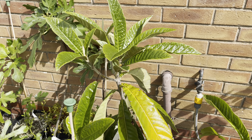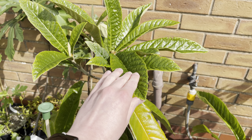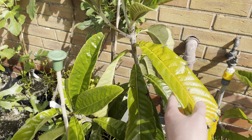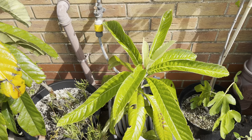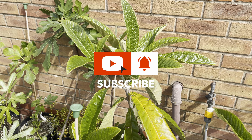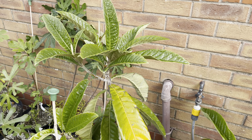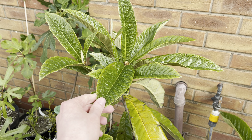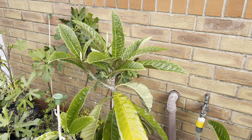That's an update on all the loquats I've got. I don't know how long it'll take these to get to fruiting size — I'm guessing this bigger one is going to mature quicker compared to the other Mrs Cookson. Thank you all for watching. Don't forget to like and subscribe and hit the notification bell. I'll do further updates on these loquats as well as all my other plants, and I'll definitely do an update later in the season.